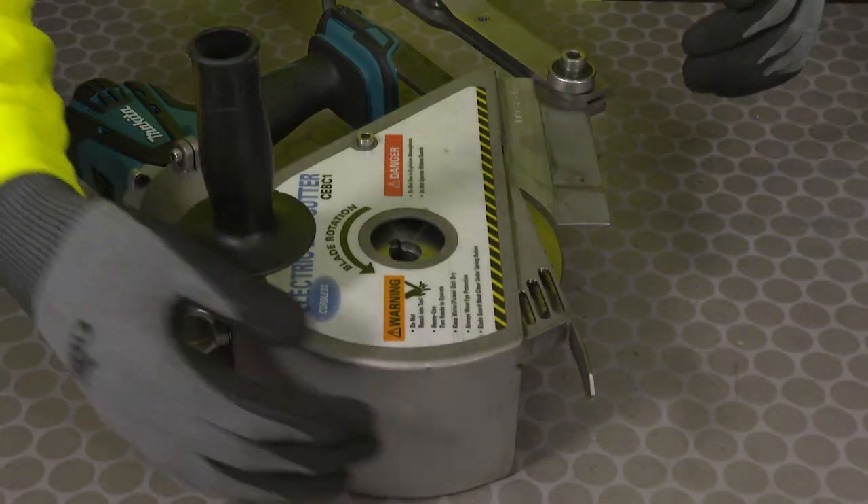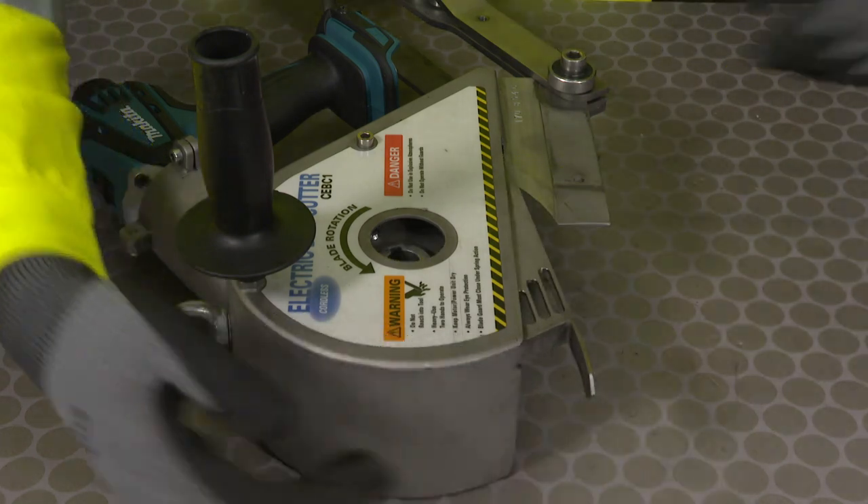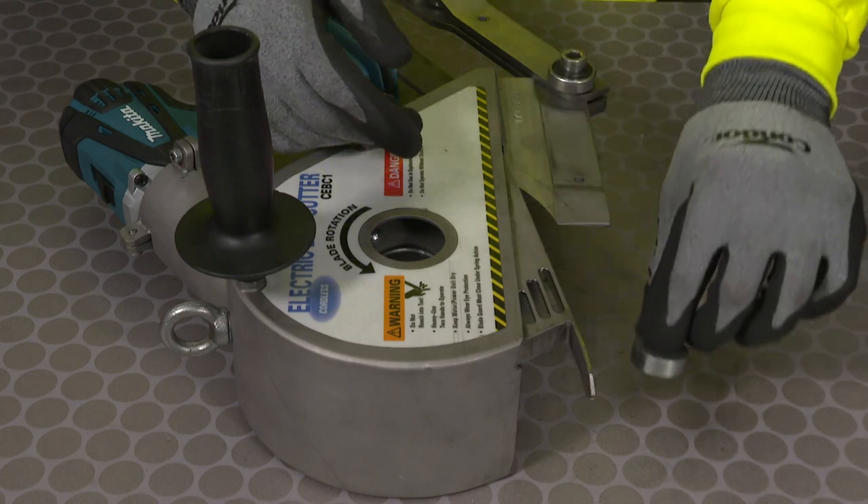When removing the old blade, lift the blade guard and remove the spacer.